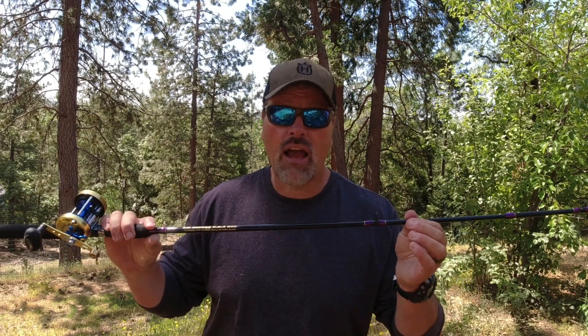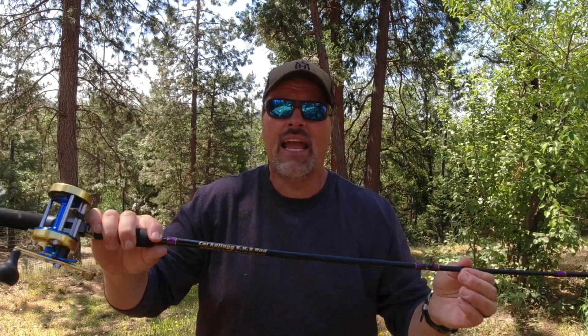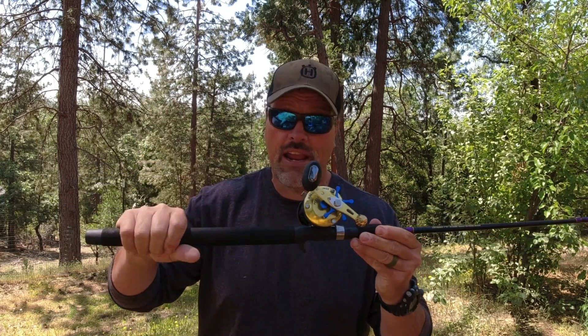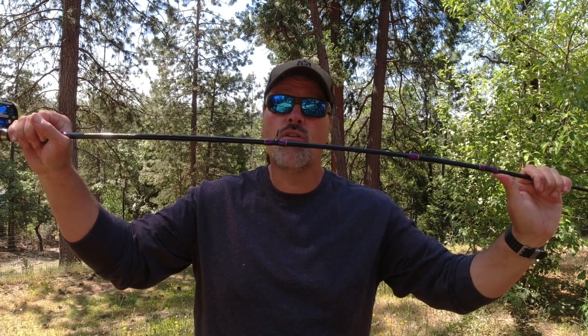get on over to fishhuntshoot.com and check out the Cal Kellogg SHS rod — seven foot six. It has a foam grip, great for when your hands are wet. Trigger stick has plenty of softness in the tip to let those halibut bites develop when you're out drifting live bait.